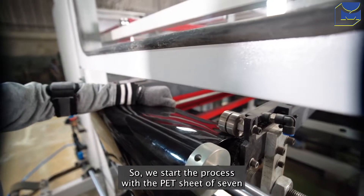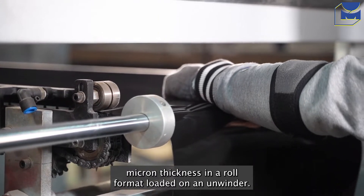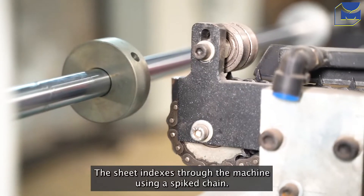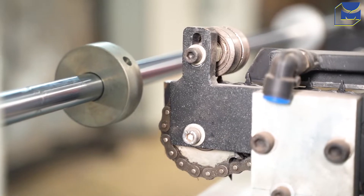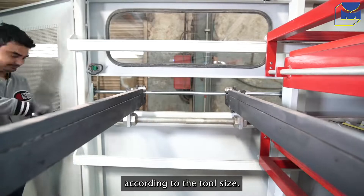We start the process with the PET sheet of 7 micron thickness in a roll format loaded on an unwinder. The sheet indexes through the machine using a spike chain. The chain is servo-motor driven and the width of the chain can be adjusted according to the tool size.